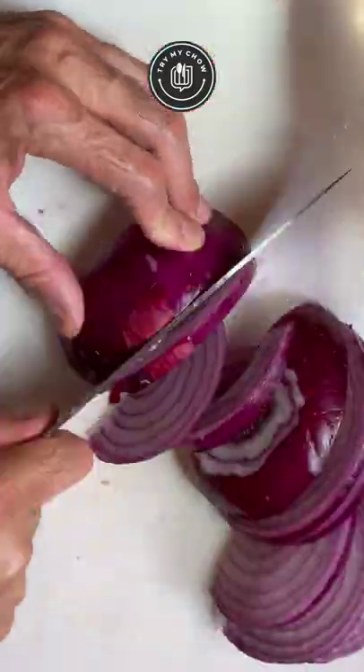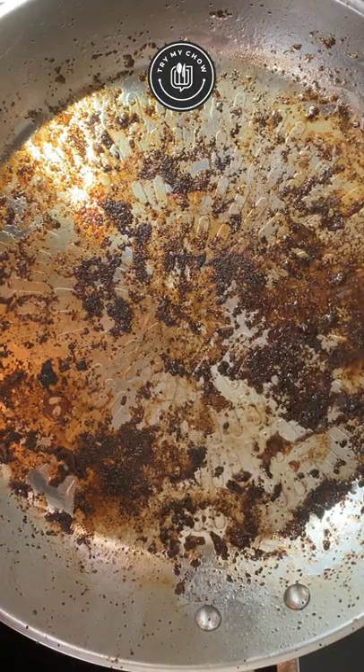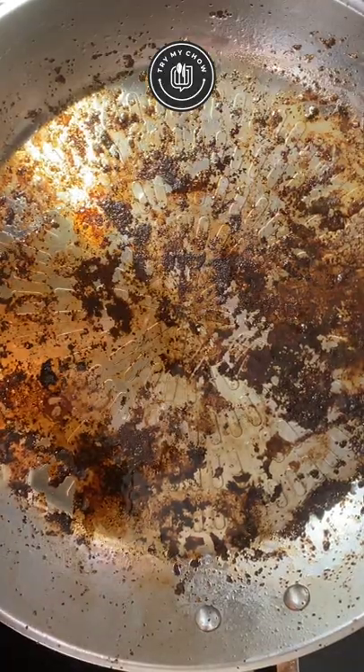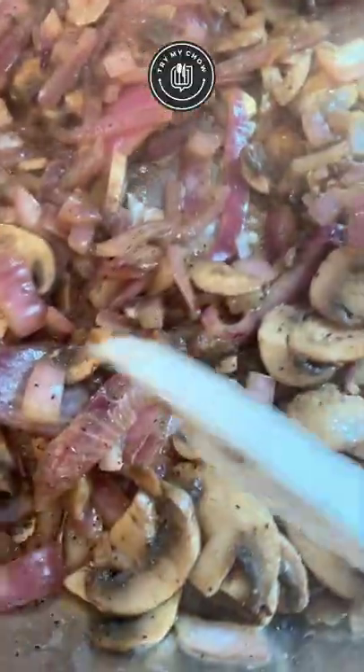Let's prepare our mushroom gravy. Chop up a large onion and chop up about eight mushrooms. Add about a tablespoon of olive oil to the pan you used to fry the oxtails and set the heat to high. Add your onions, add your mushrooms, and mix it all up. When the water from the veggies starts to dry out, remove it from the heat.